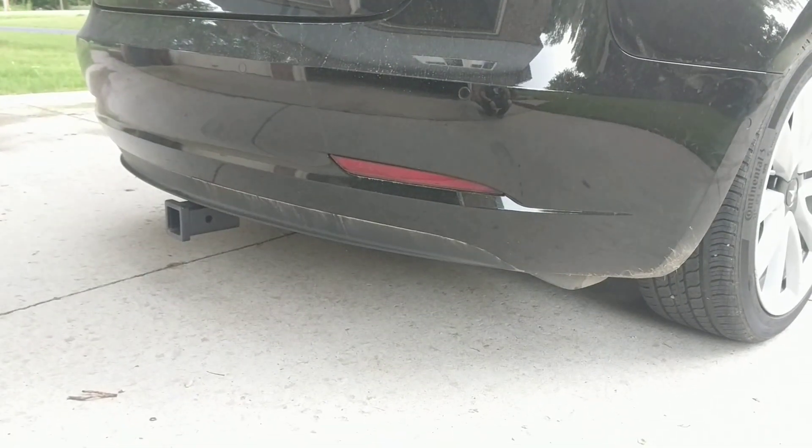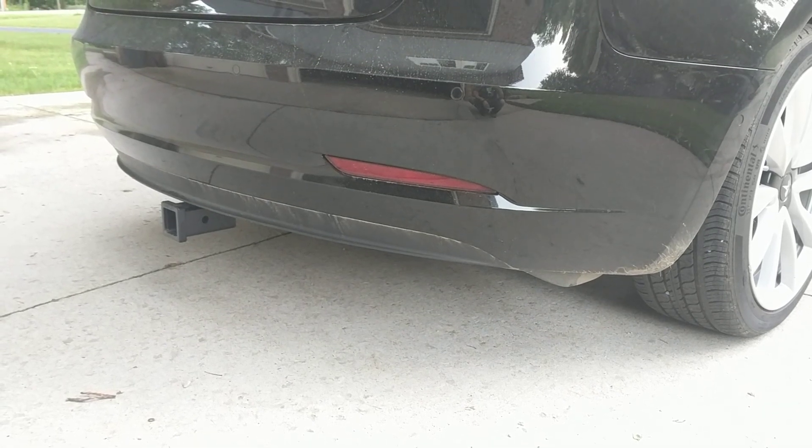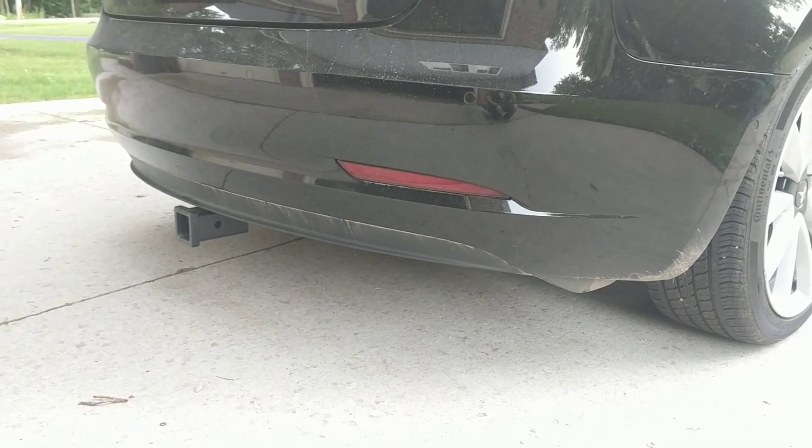Hey guys, I just got done installing a tow hitch from EcoHitch on the back of my 2019 Tesla Model 3. I thought I'd go through and show you some of the different things that I learned. This is my first video, so be gentle on me.